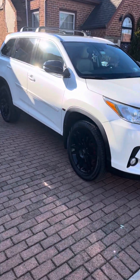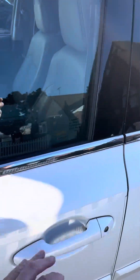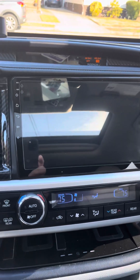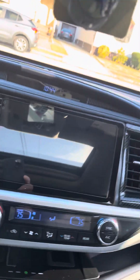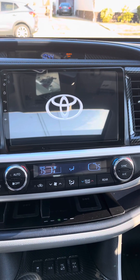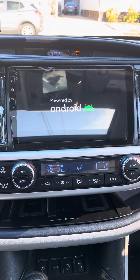2019 Toyota Highlander. I'm going to show you how this radio works. It takes about 15 seconds for it to power up, and it comes with the Toyota emblem.